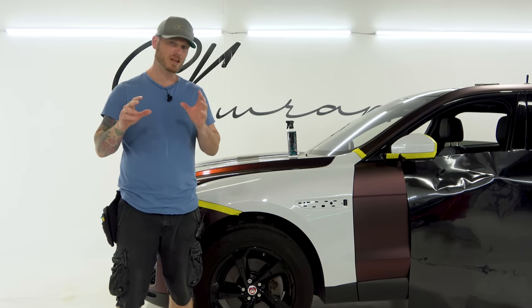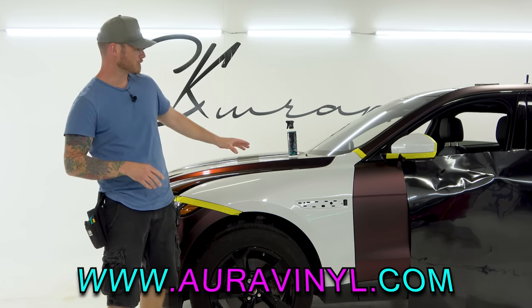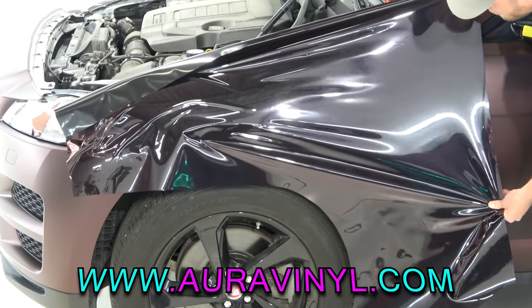What's going on guys? Christian here from CK Wraps. Today I'm going to show you a brand new color from Aura Vinyl. I'm going to show you how it installs on the front fender of a Jaguar F-Pace.